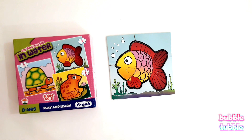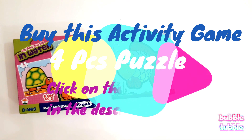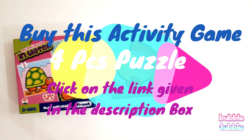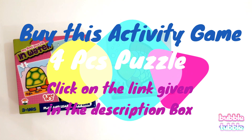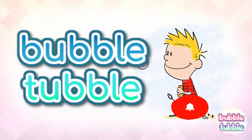Good work! We have solved our fish puzzle. Hey kids, to buy this puzzle and for more exciting information, you can click on the link given in the description box. Let's learn and have fun with Bubble Double!